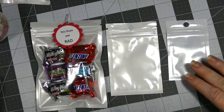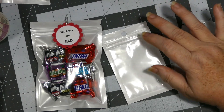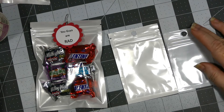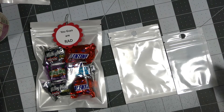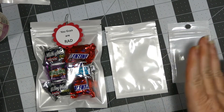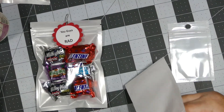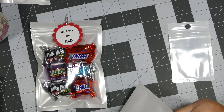I wanted to share the three different sizes. Based on the space from the zip, you've got three by four on this one, and two by just over three on the smaller one. They offer some really great sizes.